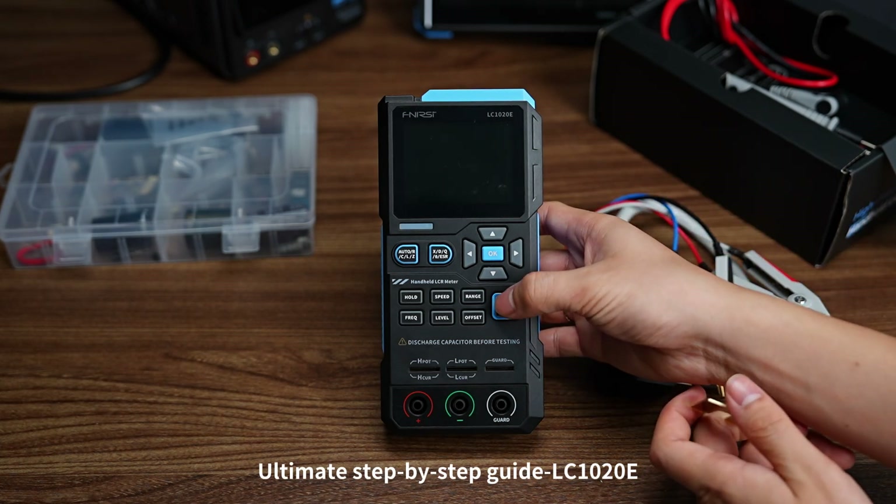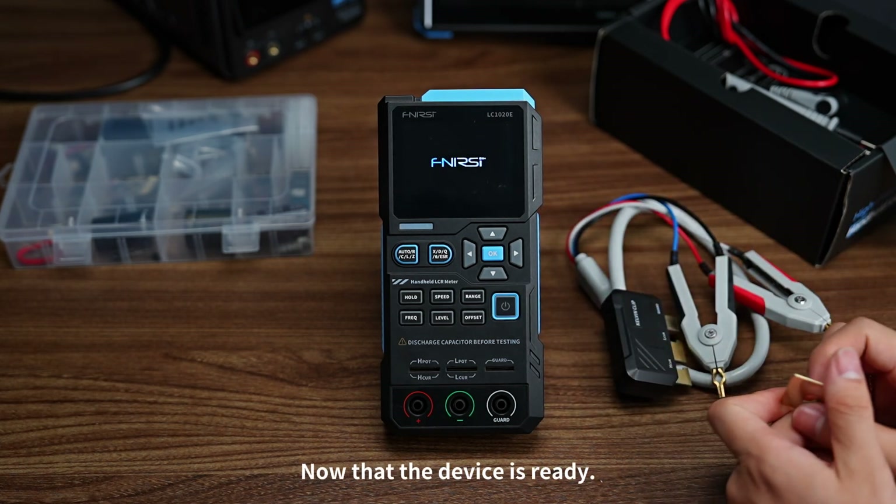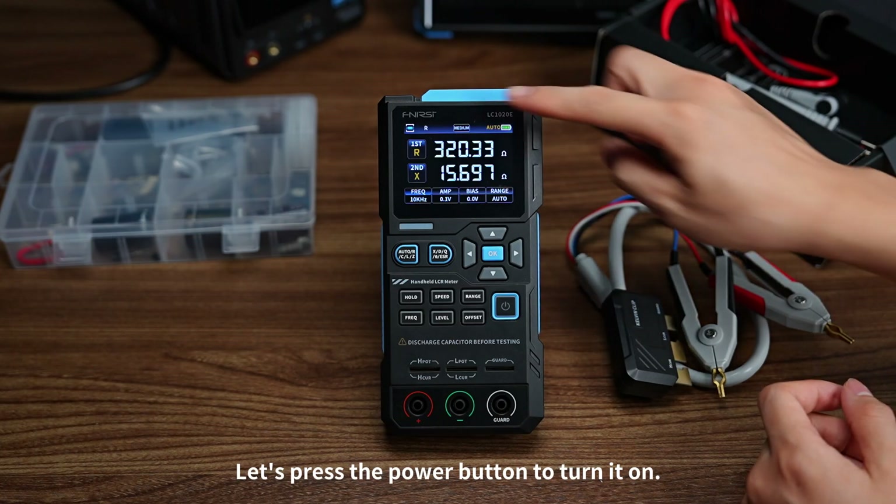Ultimate step-by-step guide for the LC1020E. Now that the device is ready, let's press the power button to turn it on.